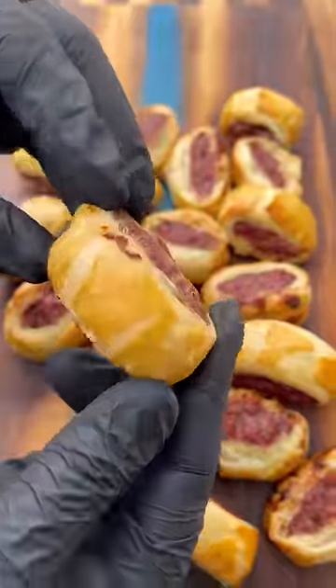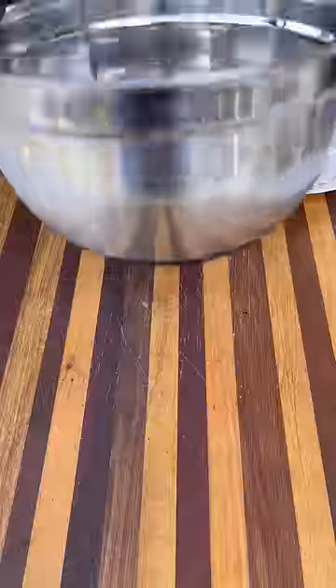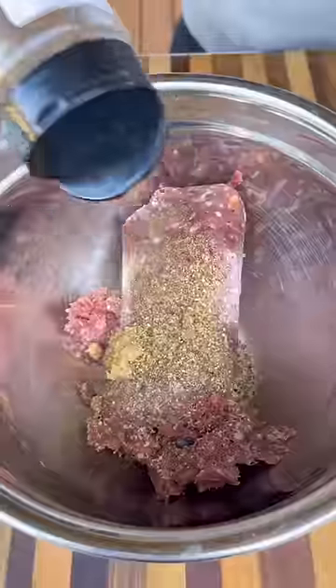Let's make some ground elk meat rolls with a homemade blackberry dipping sauce. A couple weeks ago my neighbor got me a pound of ground elk. I wasn't sure what to do with it, but I made these and they turned out absolutely amazing.